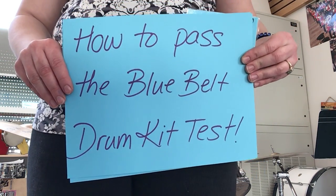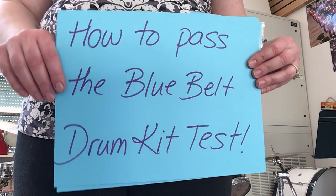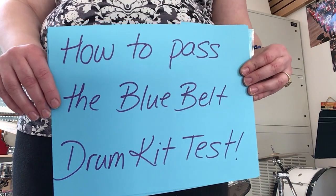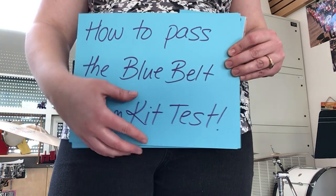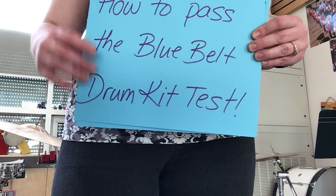Welcome back to Music with Mrs. Brooks. Today we're going to learn how to pass the blue belt drum kit test. If you're not at Margaret Maumarie School where we talk about music karate, don't worry about the blue belt. Basically you're going to learn how to do a basic rock beat and a cool little fill today.